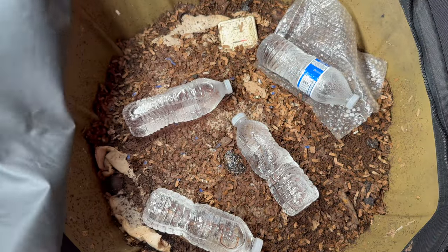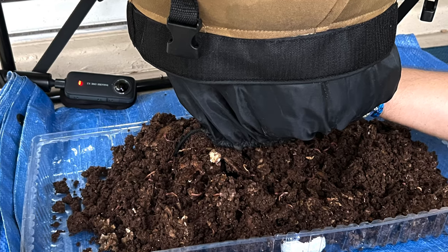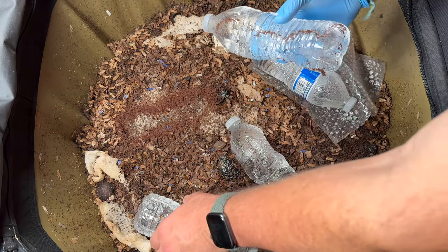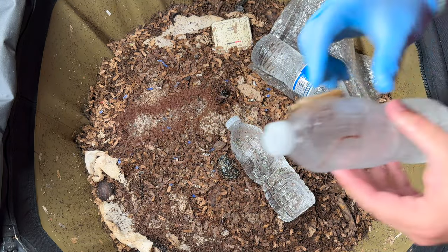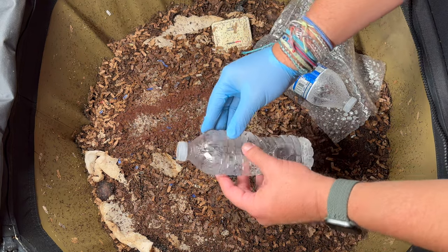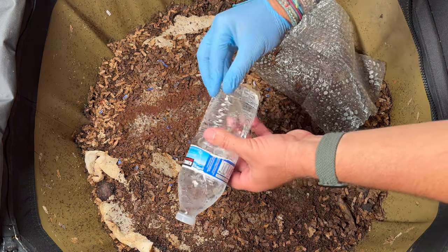We're here at my Urban Worm Bag, and in this video we are going to harvest this Urban Worm Bag for the very first time. It has been running for about six months — it's July now and we started it in January. Hopefully after this first harvest, we're going to be able to do harvests every couple of weeks or at least once a month.